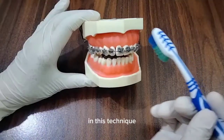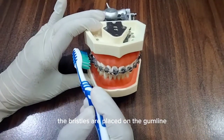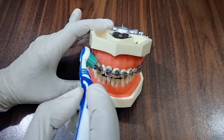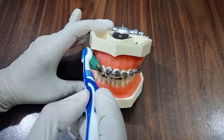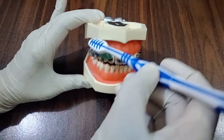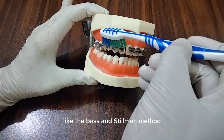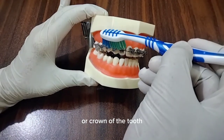In this technique, the bristles are placed on the gum line at a 45-degree angle. Unlike other techniques like the Bass and Stillman method, the bristles should point towards the chewing surface or crown of the tooth.